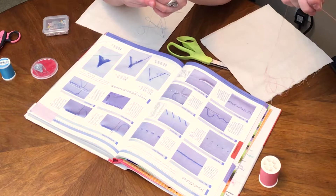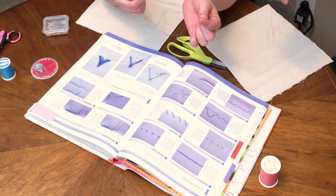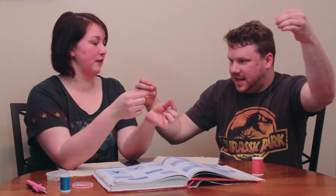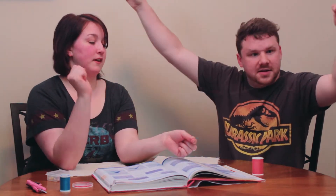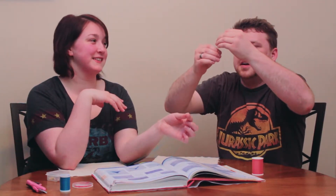Alright, now go ahead and find your ends — just like that. If you think your thread is tangled, just go real gentle and it's probably fine. So you're gonna match your ends. You can always slide your needle down later. There are a couple different knots you can do — I like to do an overhand knot. You've got to tie this thing, otherwise it's gonna go straight through your fabric. Keep your ends matched, like this.